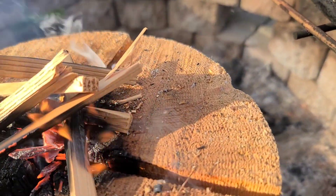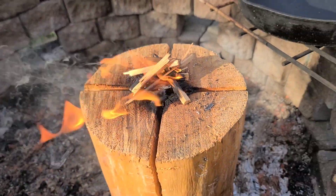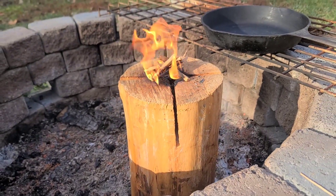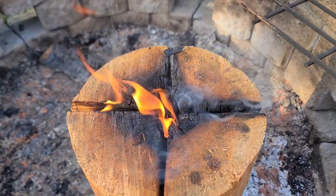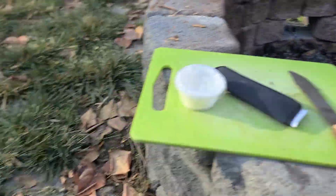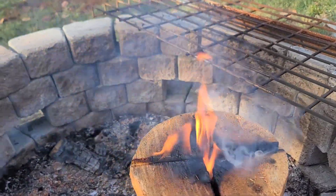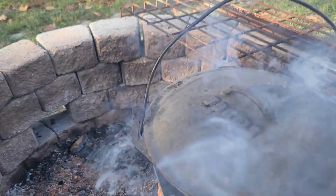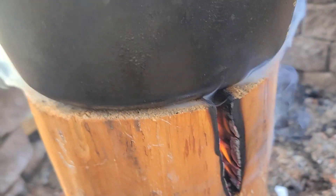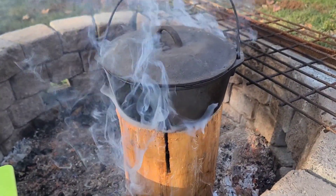That ought to do the trick. The Swiss log is burning well. We've got some cast-iron goodness ready to go on here — see if we can make some biscuits. It didn't go out, it's still burning away in there. It'll heat that up pretty nice.